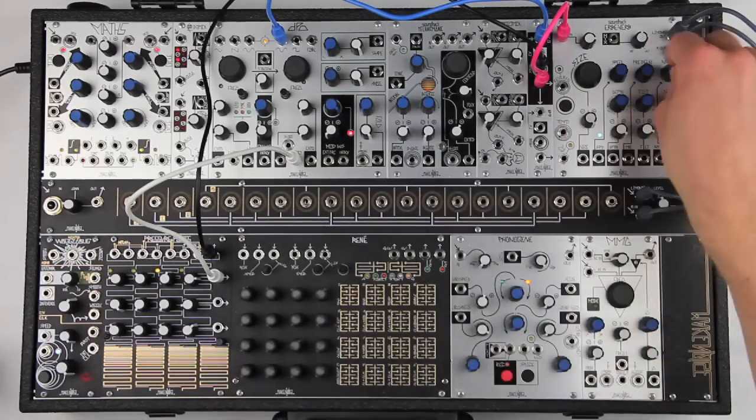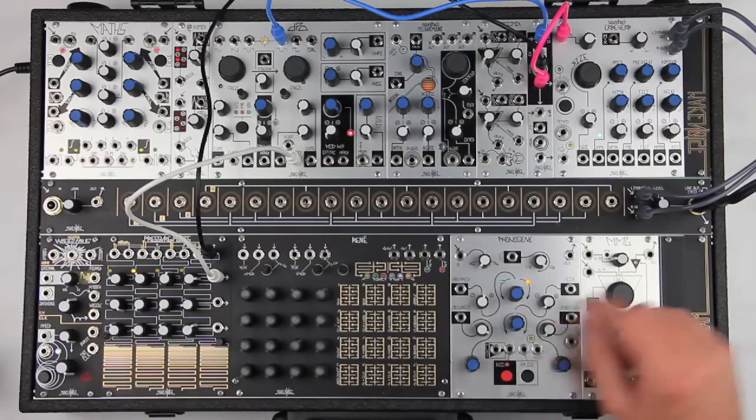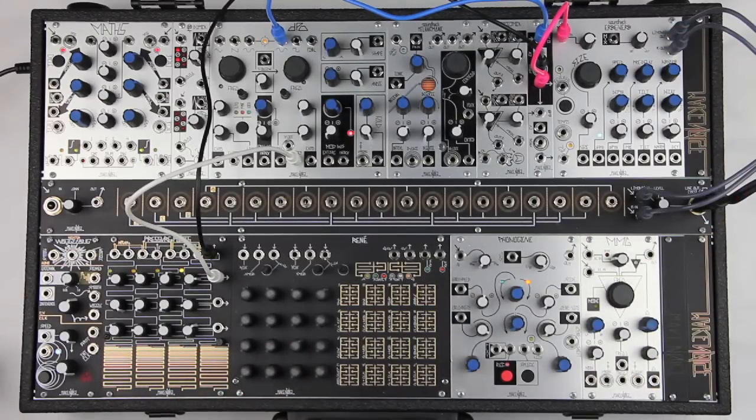Once we've decided on our ideal modulation settings, we can add absorption to taste, darkening the tone and smoothing the tails.